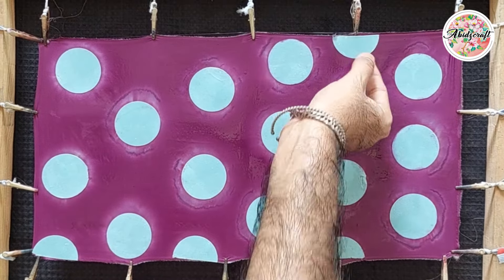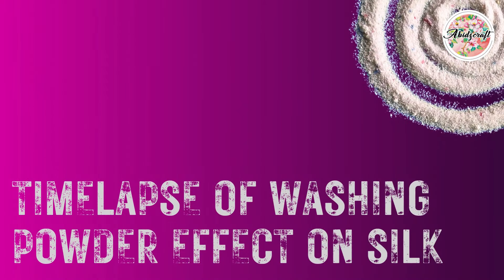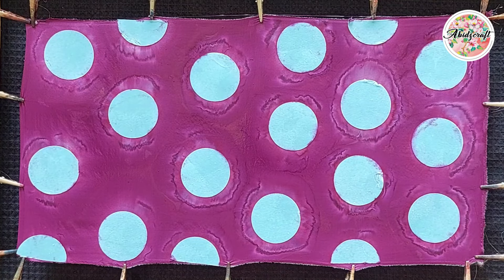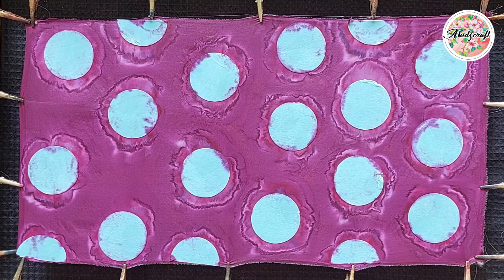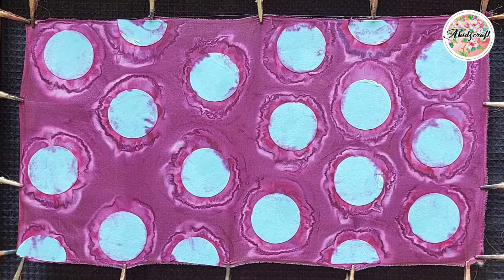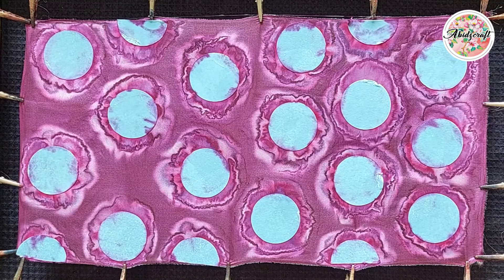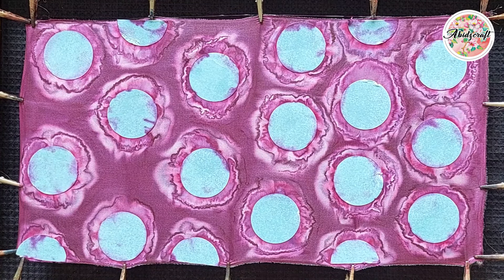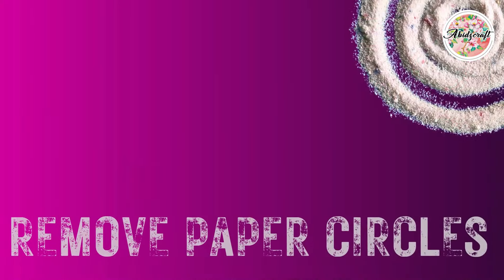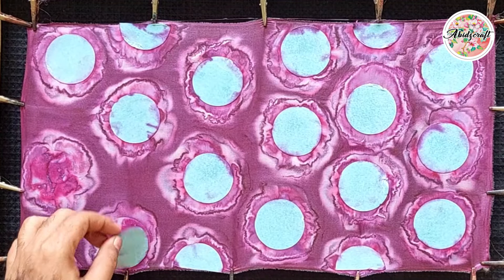Leave the silk alone until it dries. Now gradually the results are starting to reveal themselves, showing how the colors on the silk are changing. Some experiments truly are experiments and the results that follow them bring joy. The silk is completely dry and I am very excited to see what the result is.